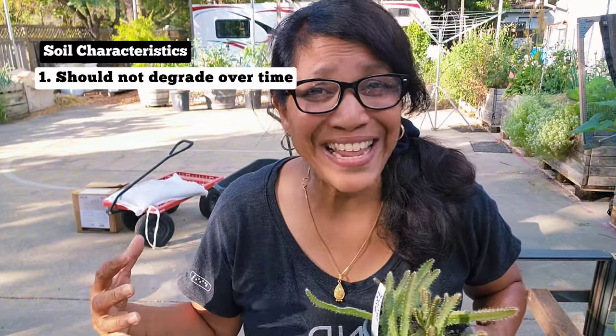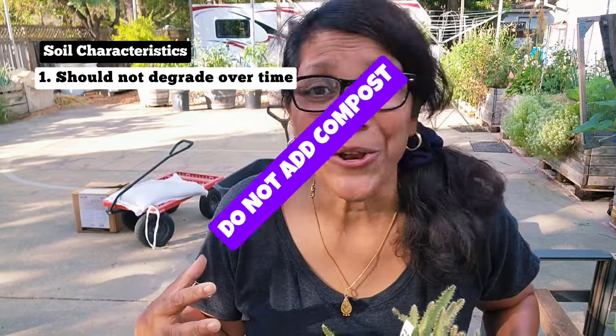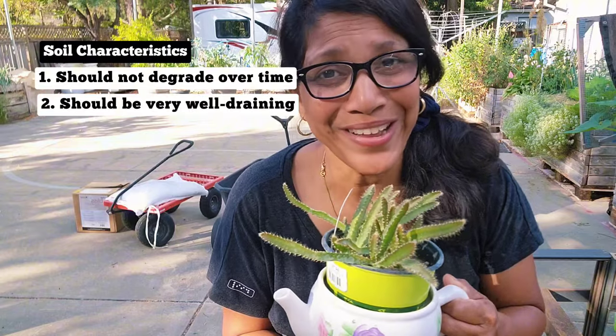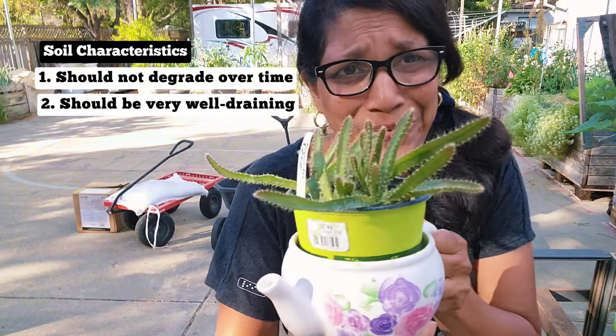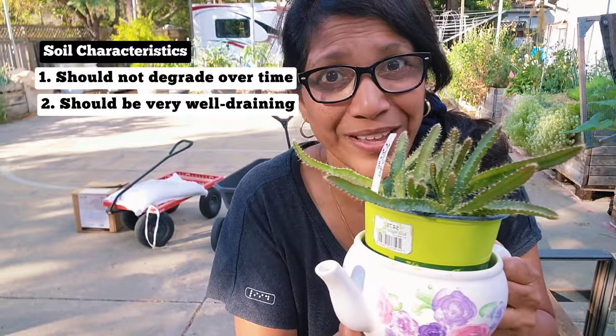This potting soil needs to last and not degrade for at least 10 years, so I won't be adding anything that's too highly organic like compost — no compost in this potting mix. It's a cactus so it needs really well-draining soil. I grew this from seed; it took a whole year to get to this point.